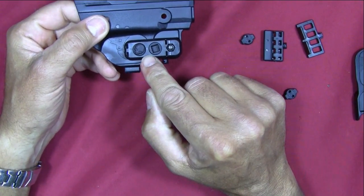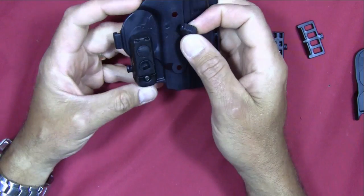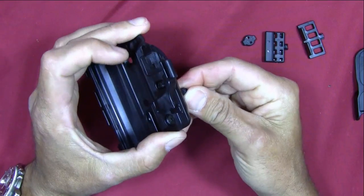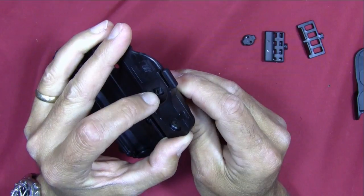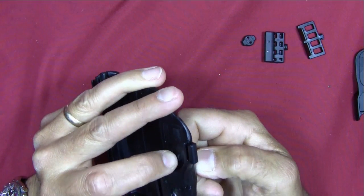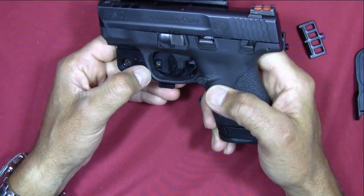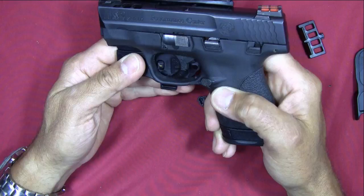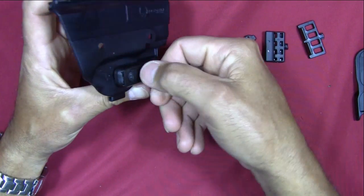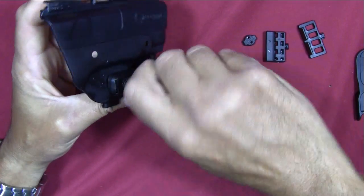On this side they have the adjustable retention unit. To adjust it, you use one of the square edges of the twist lock. Turning it clockwise causes a protruding piece to come further and further out. When the pistol is in place, the trigger guard hooks right below that protrusion, creating more force required to pull the pistol out. There's quite a range of adjustment, and the little alien head logo rotates as you turn it — a cute feature.